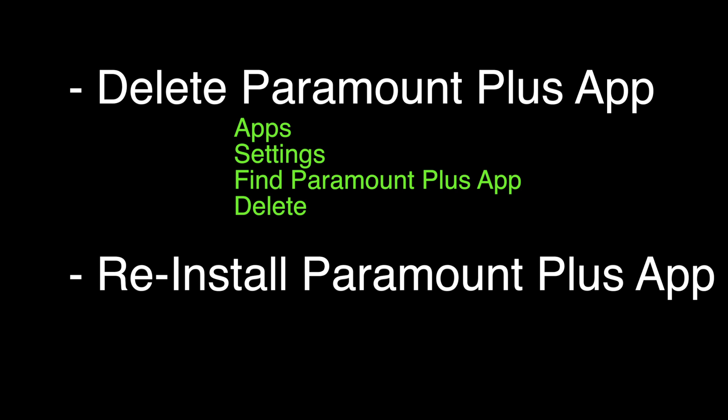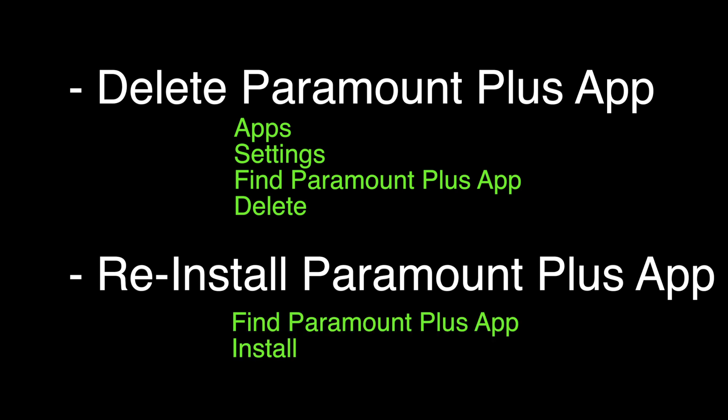We're going to delete the Paramount app. You can do that by going to apps, settings, finding the Paramount app, and then hitting delete. Then you want to reinstall the Paramount app by finding the Paramount app and then selecting install.